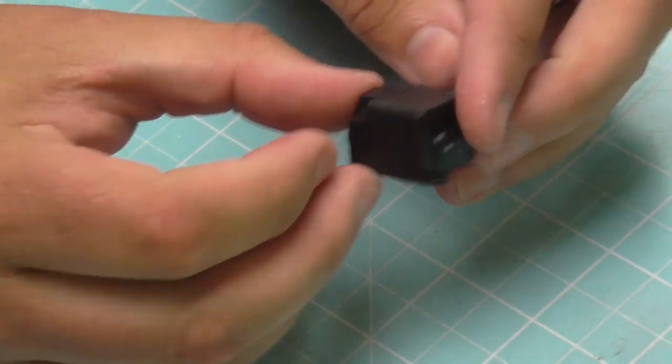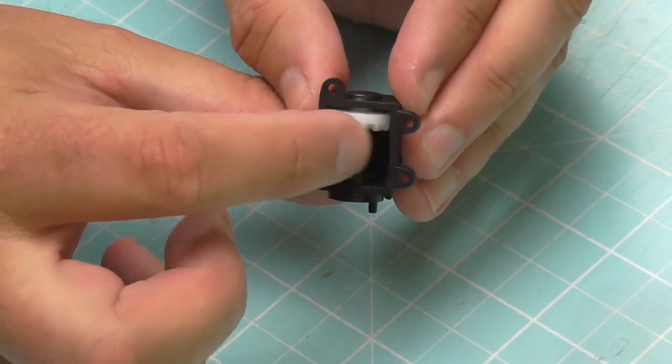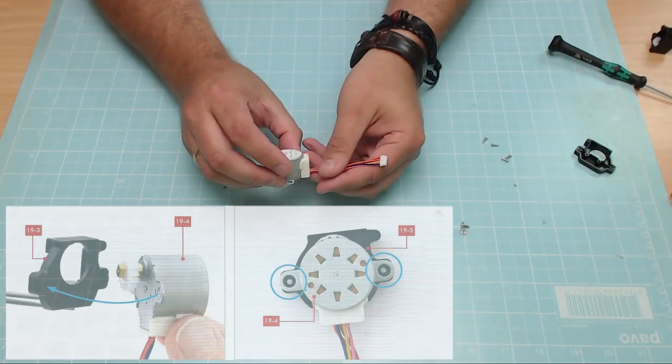And there we go — that stage is complete, looking just like that with the gear underneath.